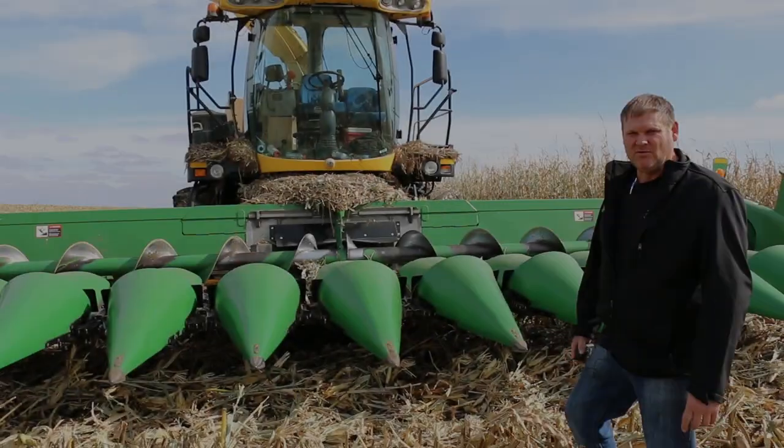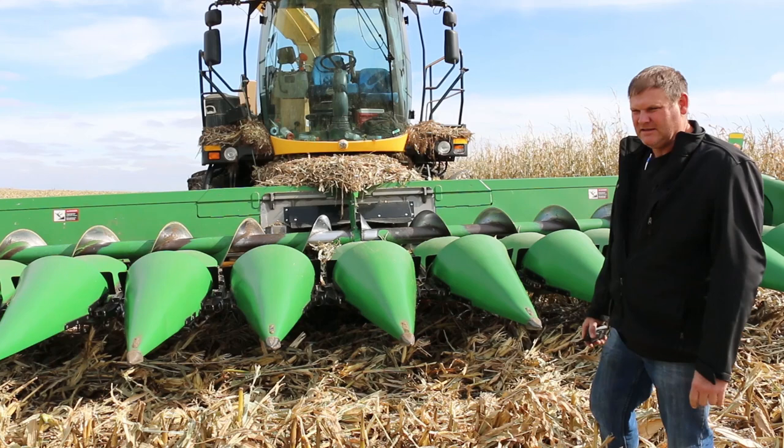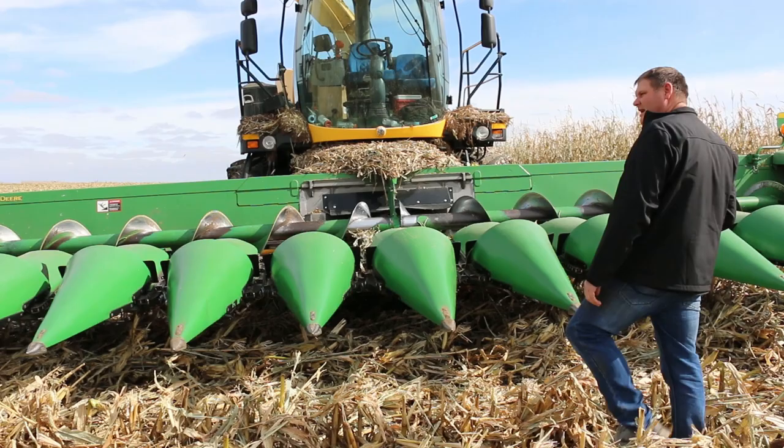We're out running with this crew today and we're particularly watching this crew because they have one of our newest Coima adapters on this machine. It's our prototype model so we didn't even paint it, but what we got here is the dual drive on the New Holland.